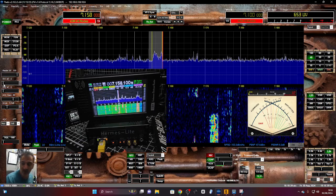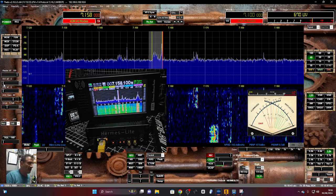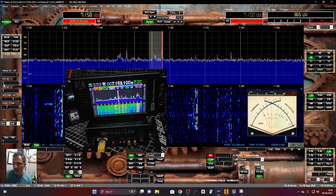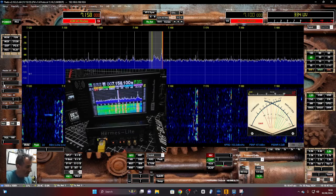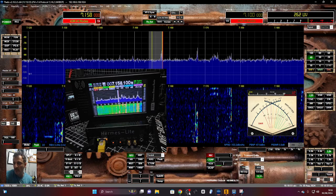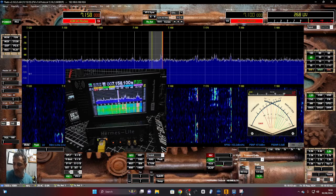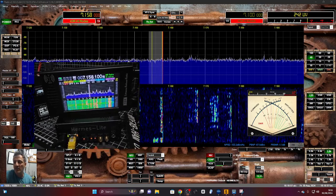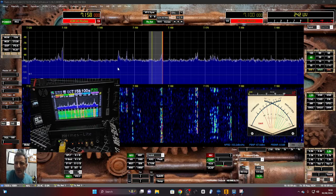All the information going to my PC is coming via Ethernet. If you've never used Hermes Lite, you're going to find that confusing. There is an antenna at the back, a board inside, and I don't really understand how it works, but it's apparently a modem. It talks to the PC and then interacts with software called Thetis.